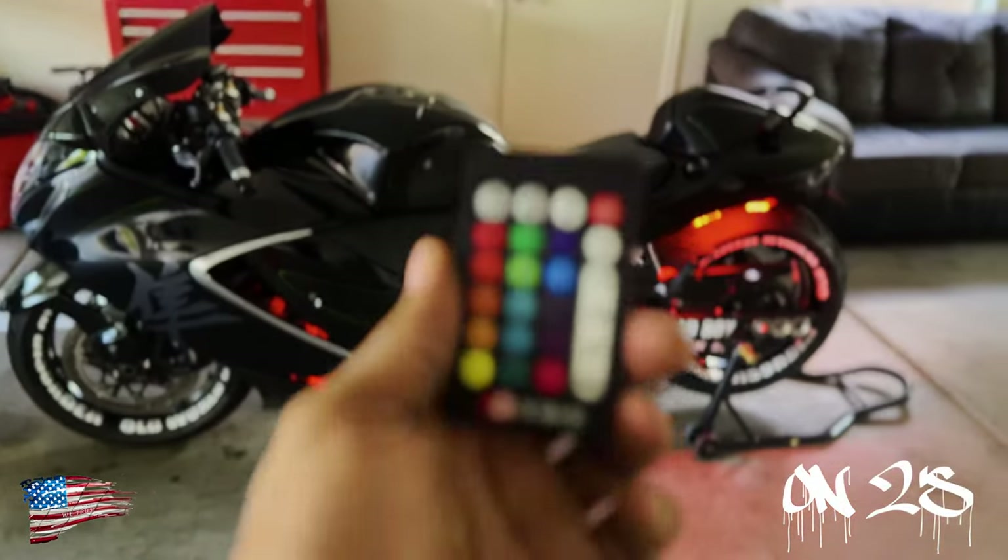A little FYI: if you decide to install these lights, be very aware that they will kill your battery even with the kill switch. I noticed that if I were to leave this the way it is, my battery would die. They do have a kill switch, so once you turn it off it'll still kill it — so make sure you use that.